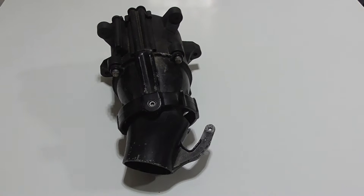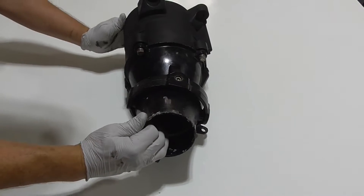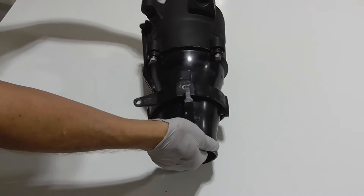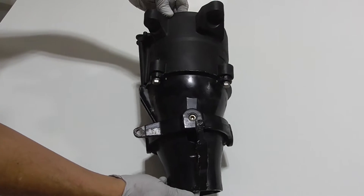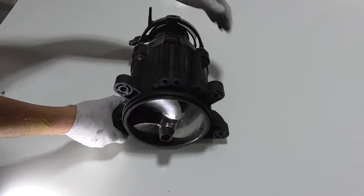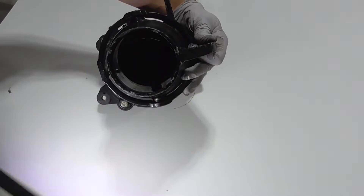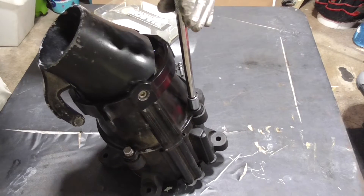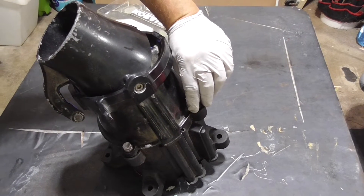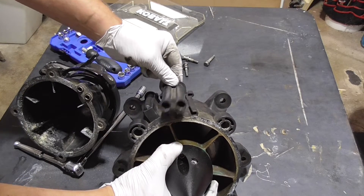Here's a look at the complete assembly. There's the pump assembly at the top, which holds the impeller, which creates thrust. Then there's the steering assembly on the bottom, which controls which direction the thrust is moving. These tubes connect the venturi system.